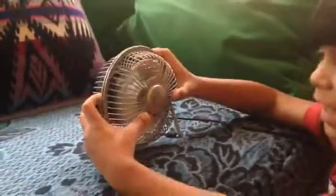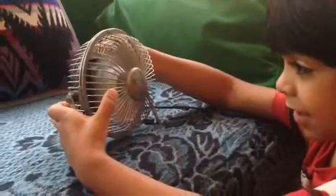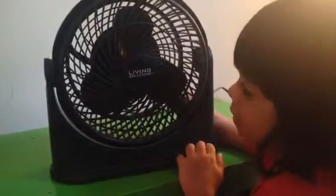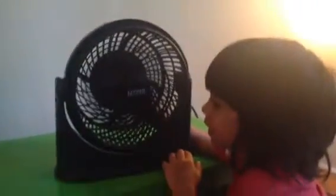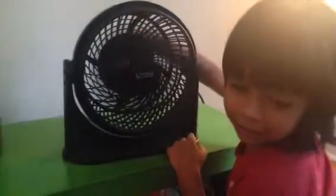We have another fan over here. This is also a Living Solutions fan, which I think means it's from Walgreens. It has three blades, black. Listen to that fan — you can feel the breeze, it's very powerful.